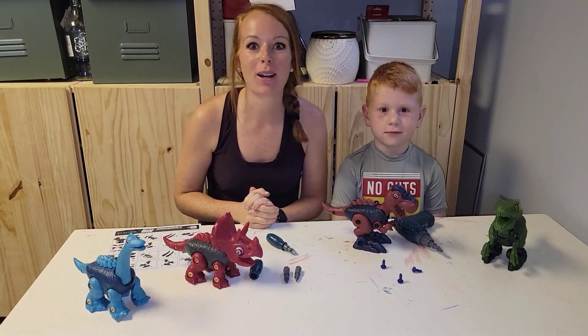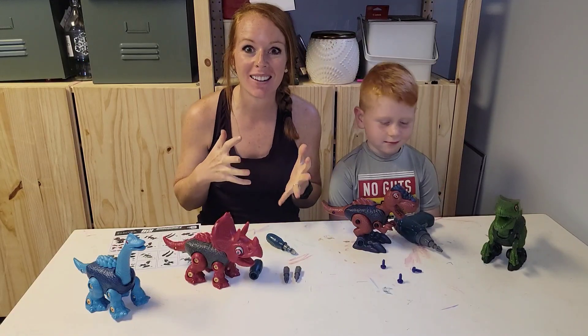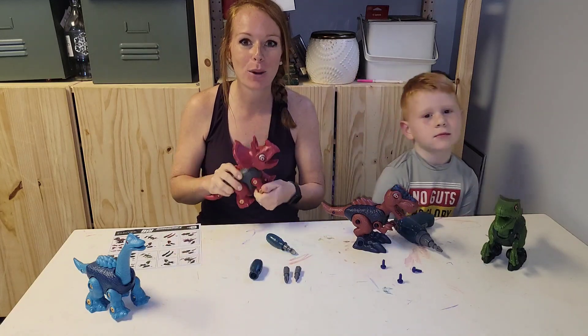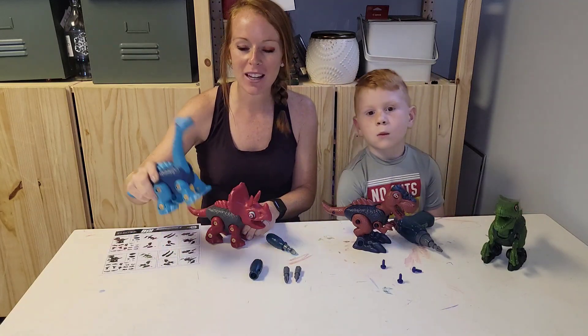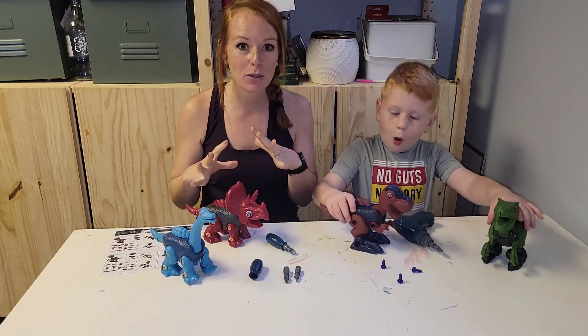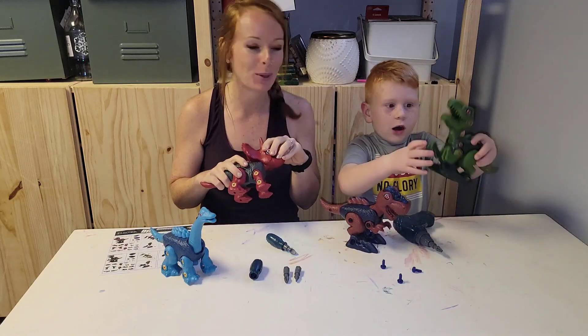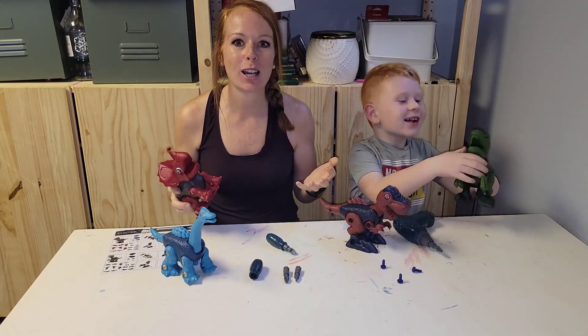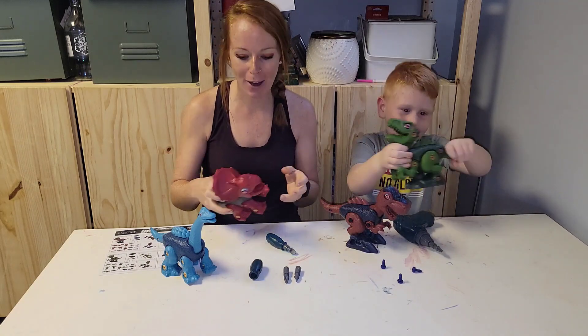Are you looking for a fun but also educational hands-on toy for your little ones? This is a four-piece dinosaur set — each dinosaur comes individually wrapped with everything you need to put it together. It's also educational; let them learn their dinosaurs and have fun.